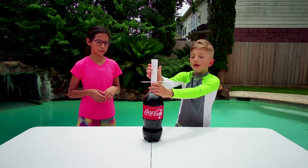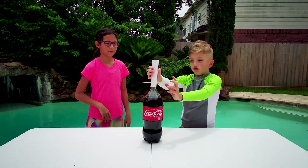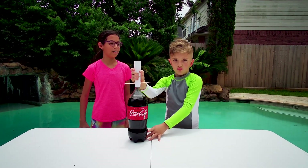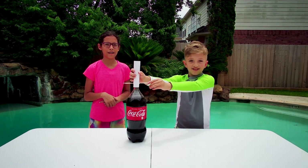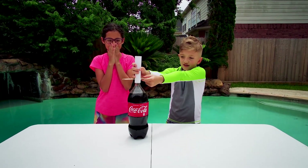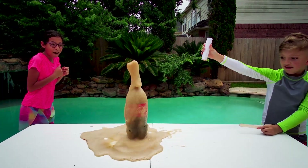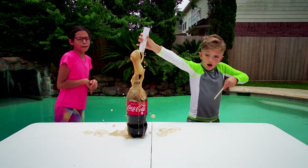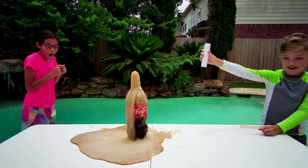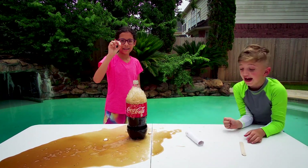Wait, wait — I have a question. Do we want to hold it on the top or bottom? Top. Yes. You're nervous it's gonna spray all over me — I'm trying to make sure it doesn't get me all wet. Okay, three, two, one — let it rip! That was scary!